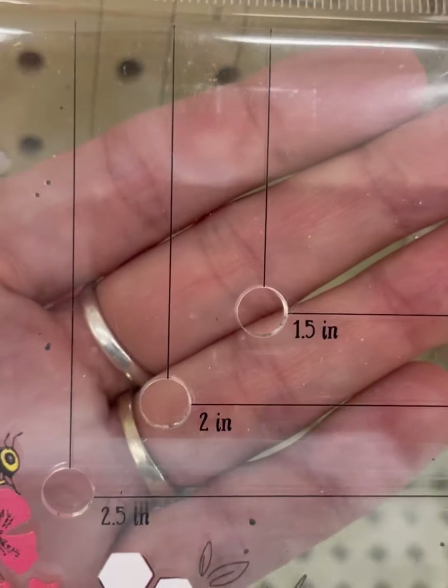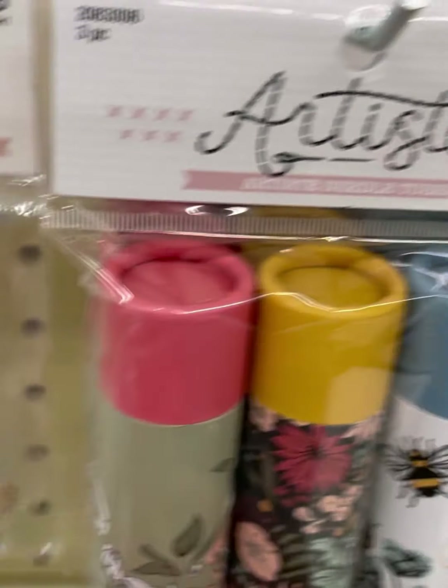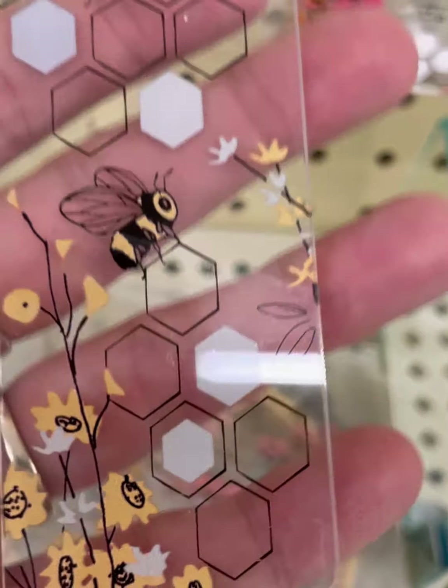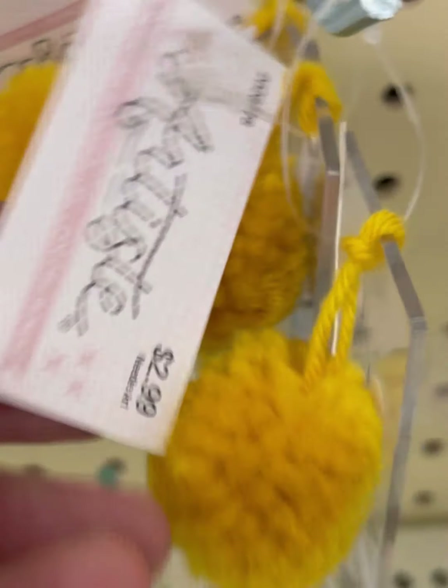Corner guide. Needle tubes — these are cardboard though, definitely not as substantial as the wood ones I picked up on clearance. Bee bookmark, acrylic. $2.99.